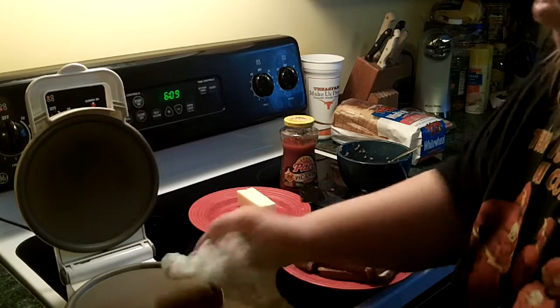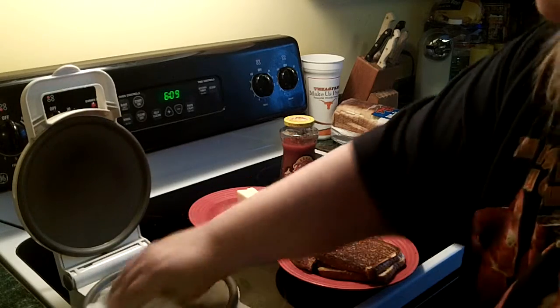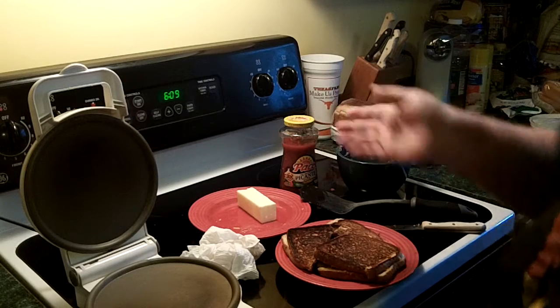You have to get them ready — season them, they call it. And it's ready for my next sandwich. Thanks.